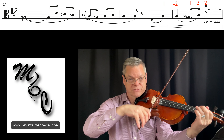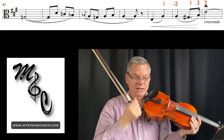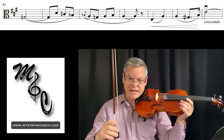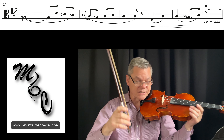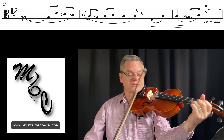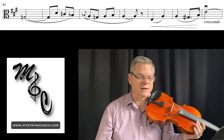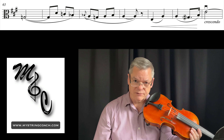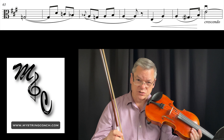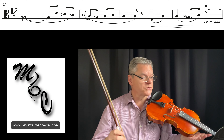First finger G sharp, third finger B, and then C. I'm not going to show this in the video, but measure 70 has a staggered up bow, and I'm going to encourage that when you do that you get up to a first finger. We really need to be doing a first finger E and not a second finger E going into the next video.